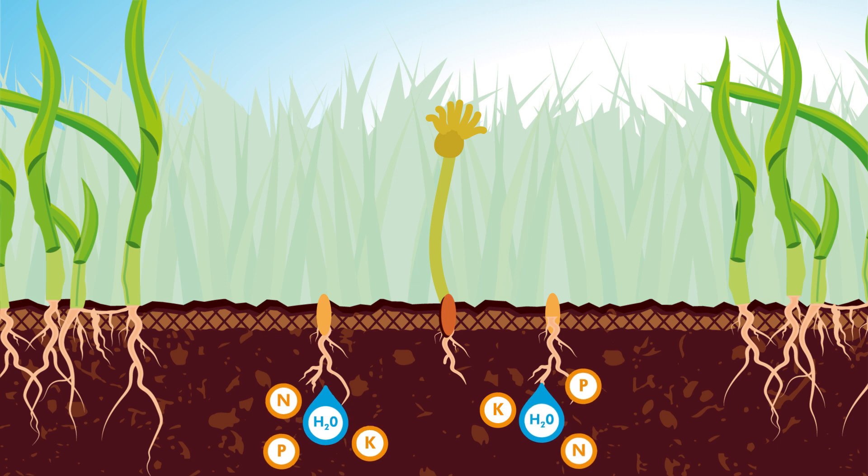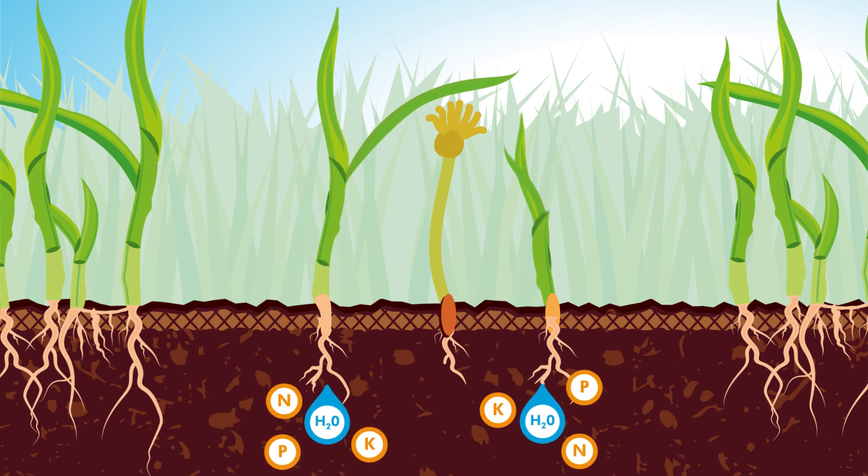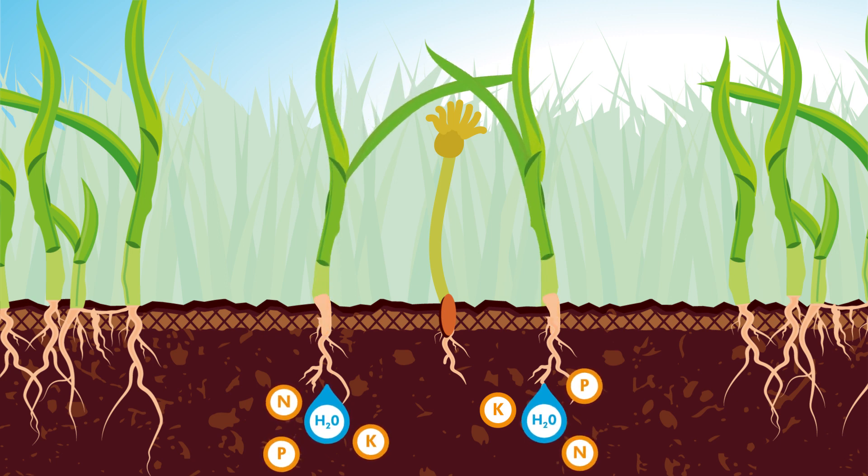The grass seed integrated in Safe Lawn delivers a thicker lawn by filling in the gaps. Additionally, the grass seed out-competes weeds and moss for space, nutrients and water, preventing them from growing in your lawn.